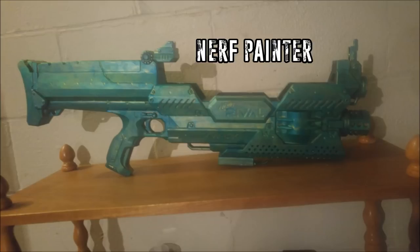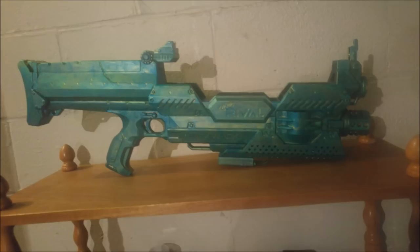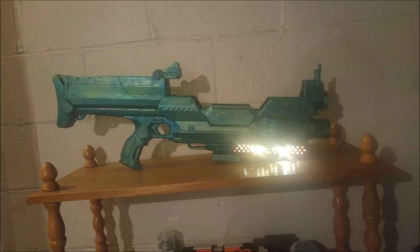Next we have two blasters submitted by Nerf Painter. The first is a Nemesis that he has done an iridescent green paint job on, which apparently in the right light makes it look gold. He doesn't have any particularly good pictures of that effect, but he does have pictures of the lights he's put inside it. He's got lights in the front section that blink every one second, so if he times it right he can time his bursts to fire when it lights up. It would not be that difficult to set them to trigger on a trigger pull, but whatever circuit he's using might not allow for that.